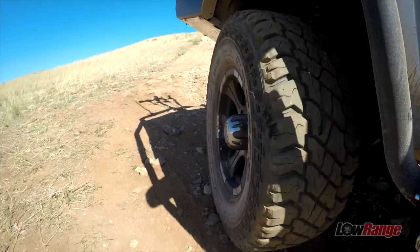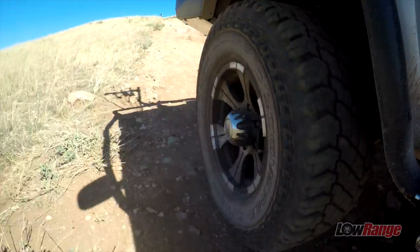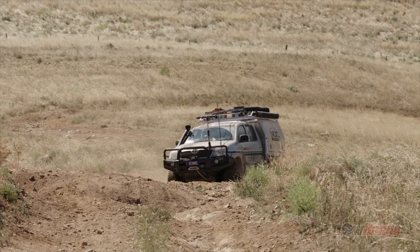All right, here I come, my turn. Now I've got the new canopy on the back, we've actually put some airbags in the rear suspension. I haven't had airbags in it before, so I was still playing with them myself.